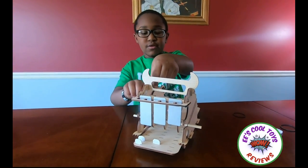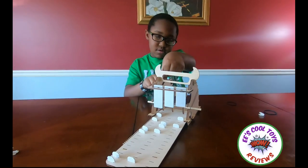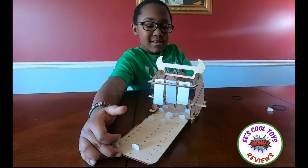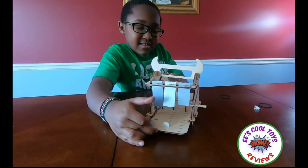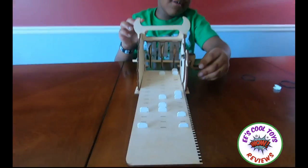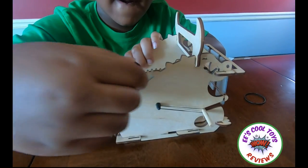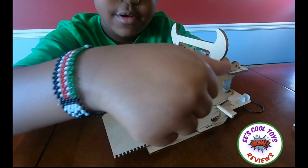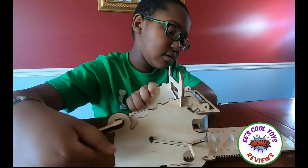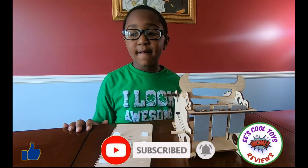That's cool! If I put it back — that's cool. This is looking at the other side. Look at the handle. Pretty cool. Kids, subscribe and like the video. Bye! See you in the next video. Bye bye!